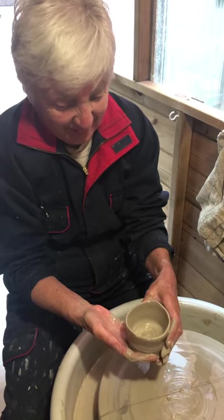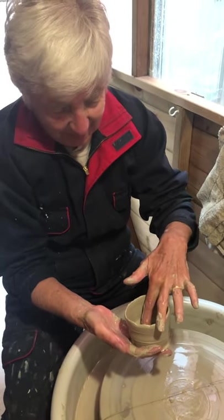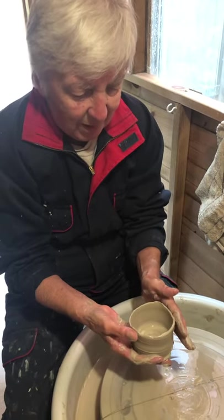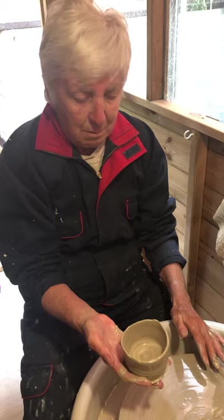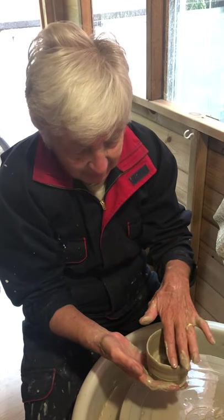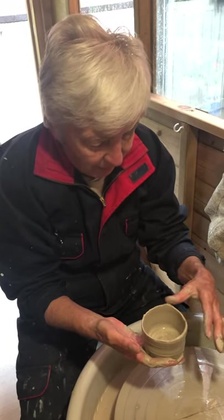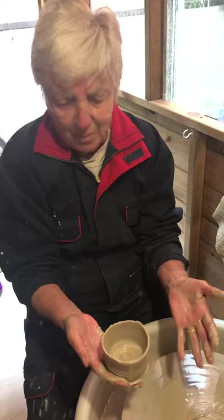Very well done! I'm going to dry that one for you, trim it for you, and then we're going to kiln it — and that's going to be your very first pot. Well done! Did it feel nice? Yeah. My mummy's first pot — was that good? Oh my god, it's good!